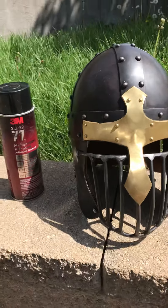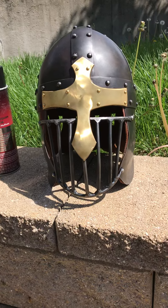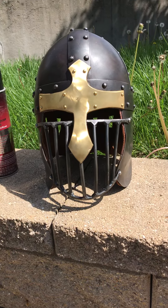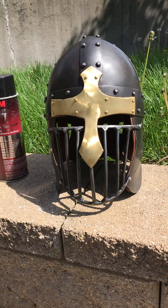Alright everybody, here's a quick video on trying to help improve people's fighting experience. This is a starter helmet for a new fighter, and what we've done is we're soundproofing it today.